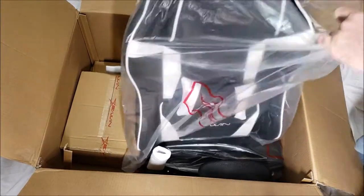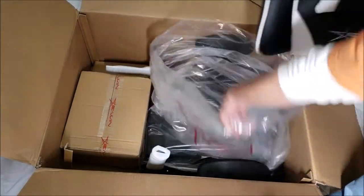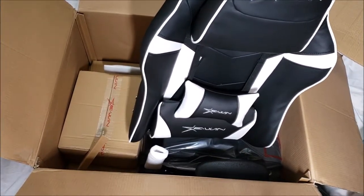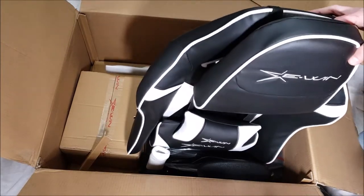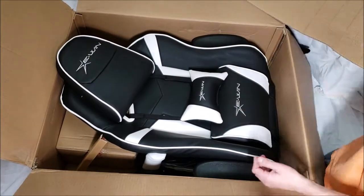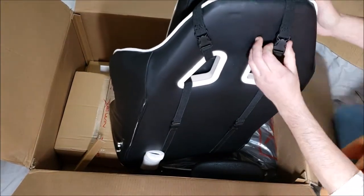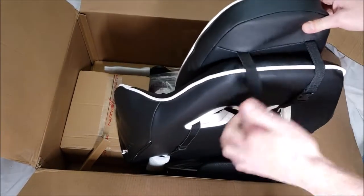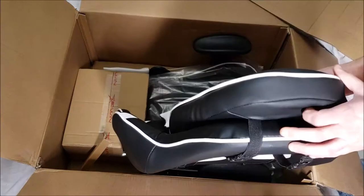I got the black and white color, but there are other colors available: blue and black, red and black, and yellow and black, which is actually the Disrupt Gaming one. Here is the main chair section and the head pillow, which attaches with little clips — you can take it off if you need to. They're stretchy elastic so you can move it around.